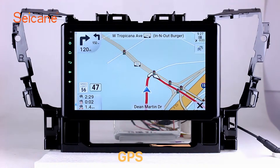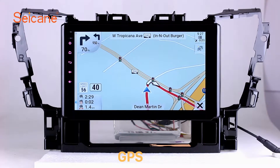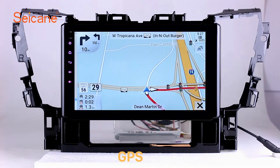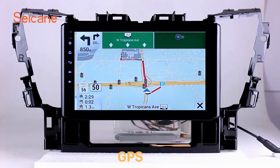GPS: Go to the main menu and open the GPS system. The 3D navigation map shows you accurate GPS locations and route information. It also supports Google Maps. You will never get lost with this function.